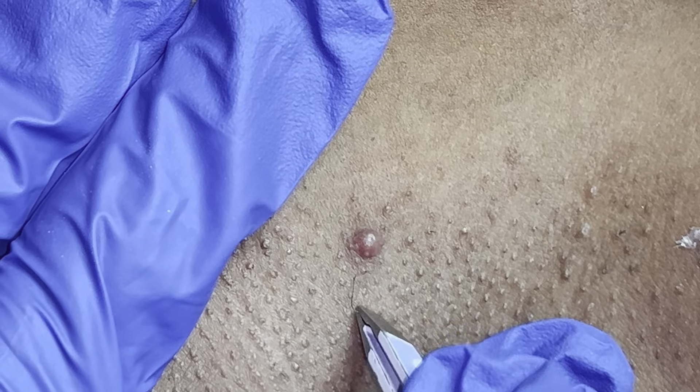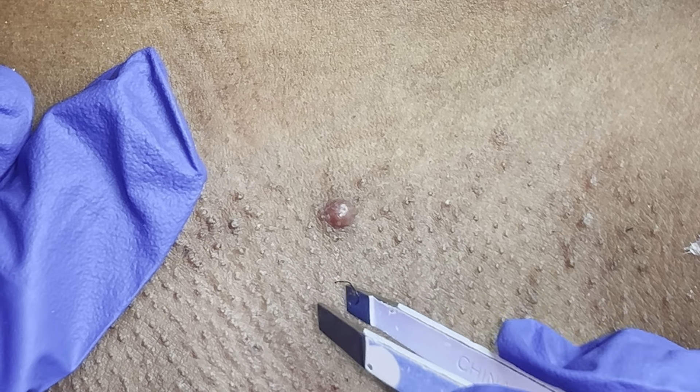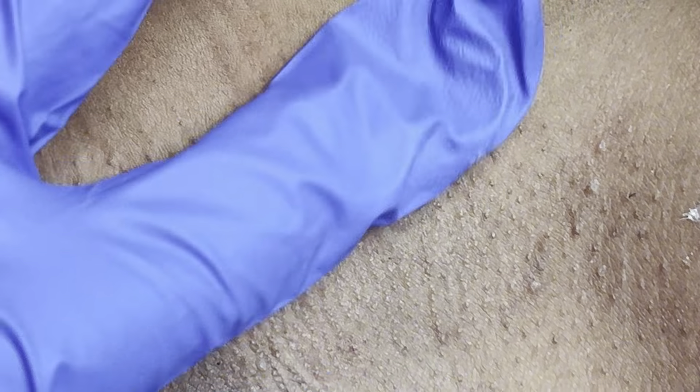Here is the hair — something so small causes so much damage to the skin. The crazy part is it wasn't even attached to anything; the hair was out of the follicle and was just roaming around in the skin.